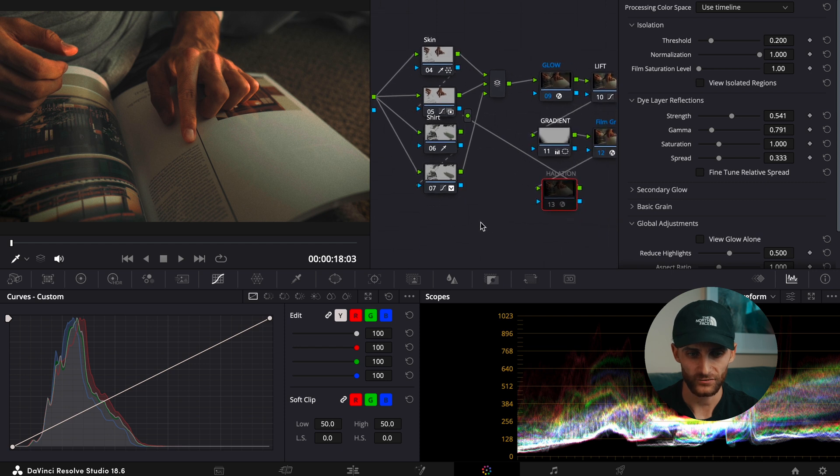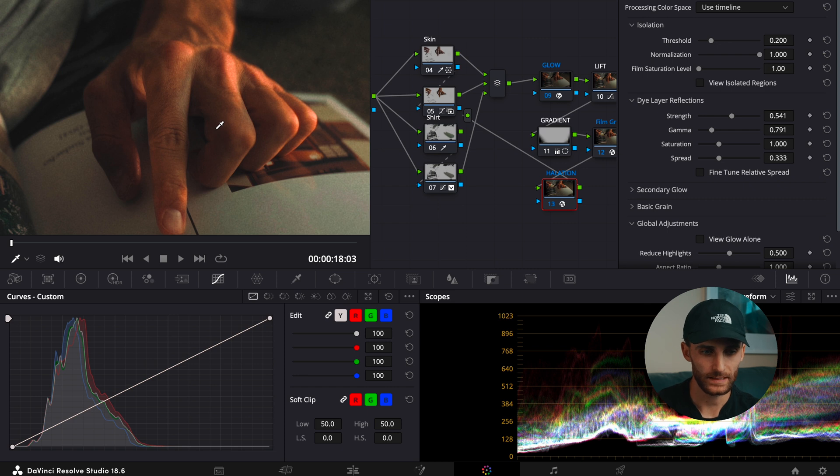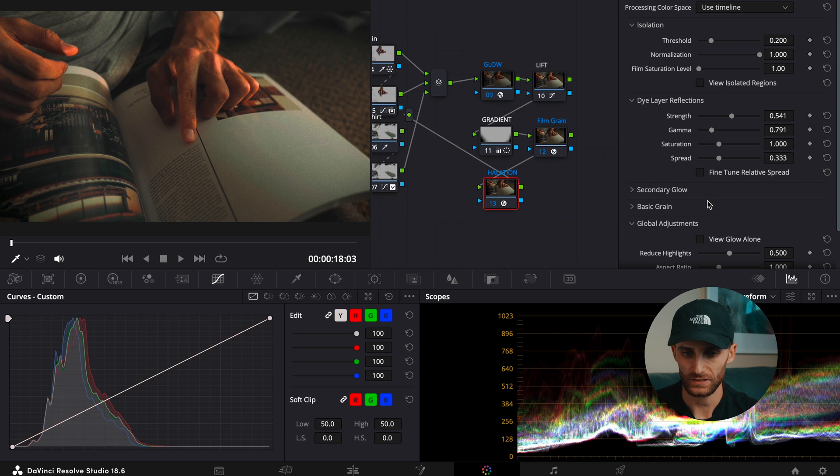The final step was to add a little bit of halation. Navigate to the effects panel in the top right corner, search up halation, and drag and drop it onto your node. I just wanted this to be subtle — I find it can be overdone in some scenarios and I just didn't want it to be too obnoxious. Just subtle amounts of halation to focus on the highlights, which subtly makes them a little bit more dreamy and film-like. Here are the settings I used for halation.